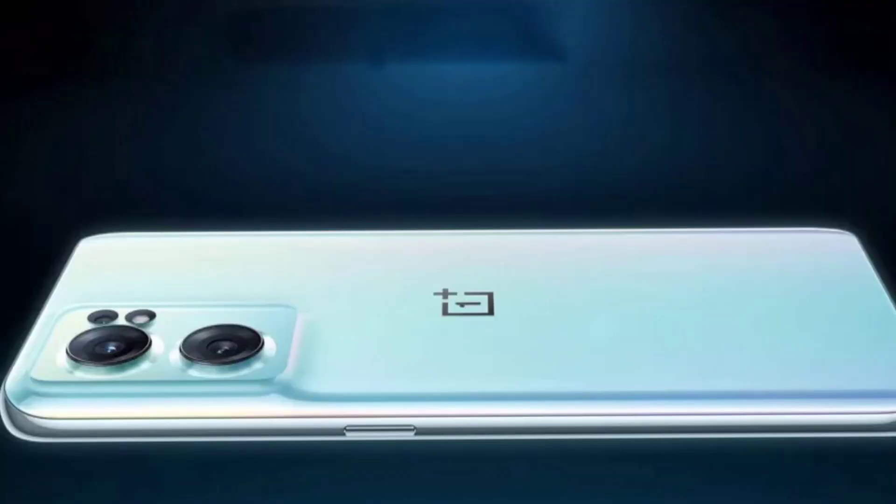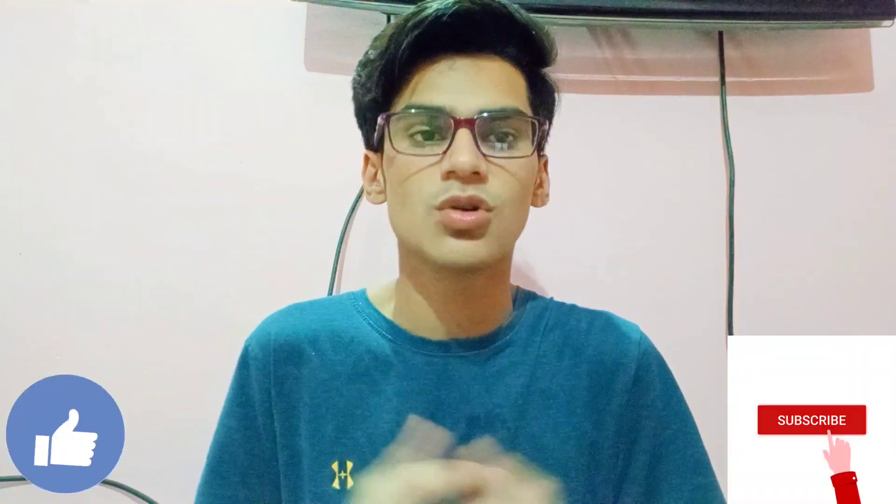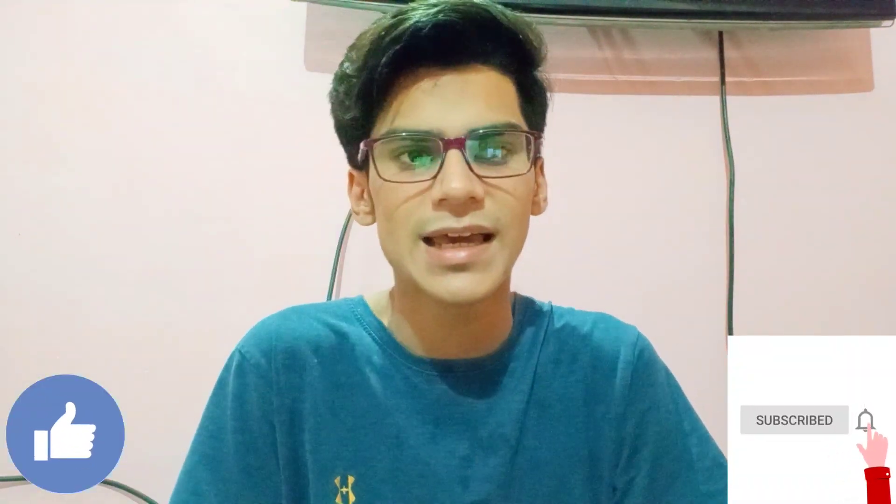OnePlus Nord 2T — if you want to buy it, you know the price is Rs. 28,990, around Rs. 29,000. I'm going to tell you how to buy this phone for Rs. 25,000. Please like the video and subscribe to the channel. OnePlus smartphones have very low price drops, so it's very difficult to get a good discount.